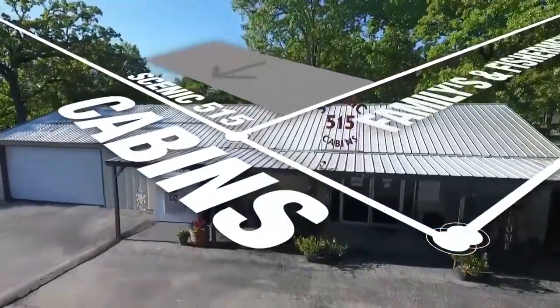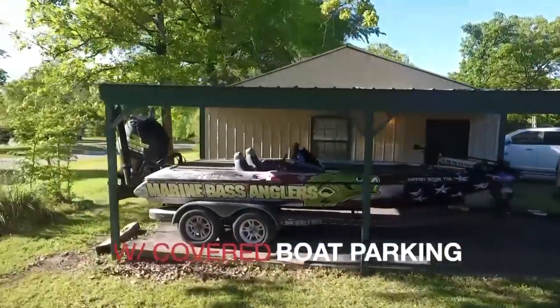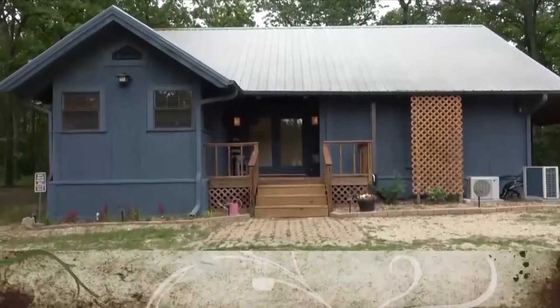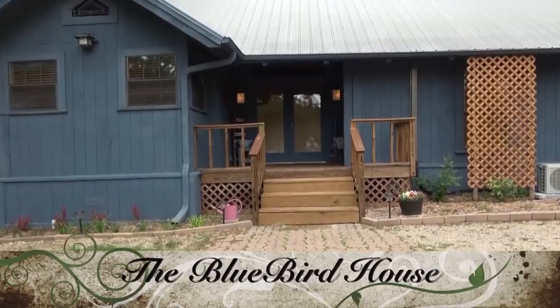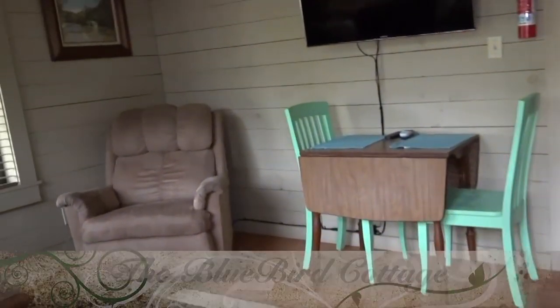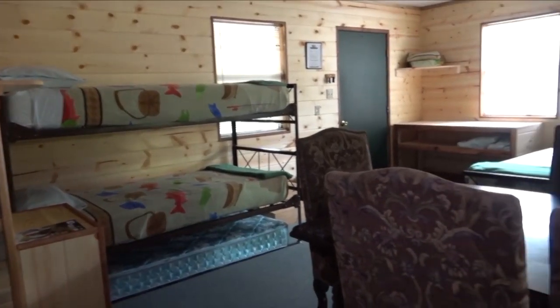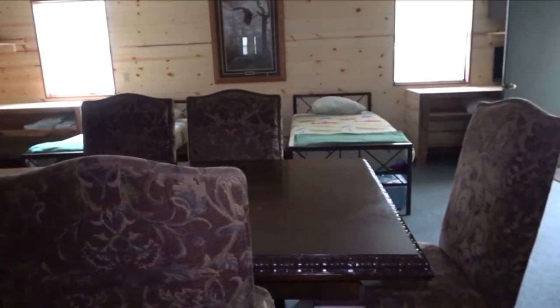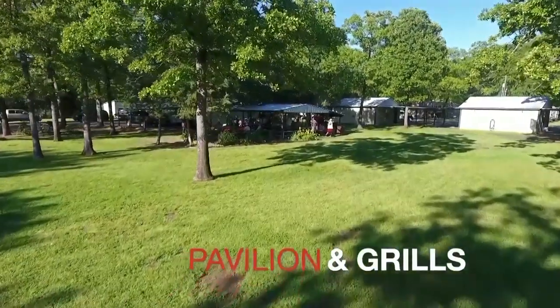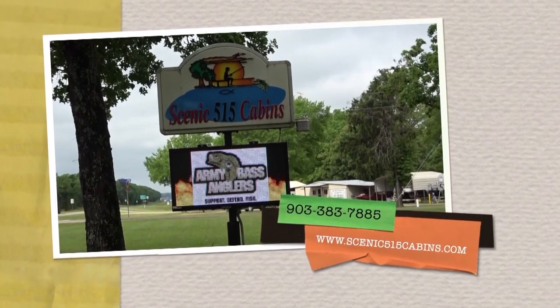Scenic 515 Cabins — the choice on Lake Fork. Featuring cabins with two beds, covered boat parking, quaint cabins, a Bluebird House and Bluebird Cottage, and the Bunkhouse. Scenic 515 Cabins — Southern hospitality at its finest. Visit Scenic515cabins.com or call 903-383-7885.